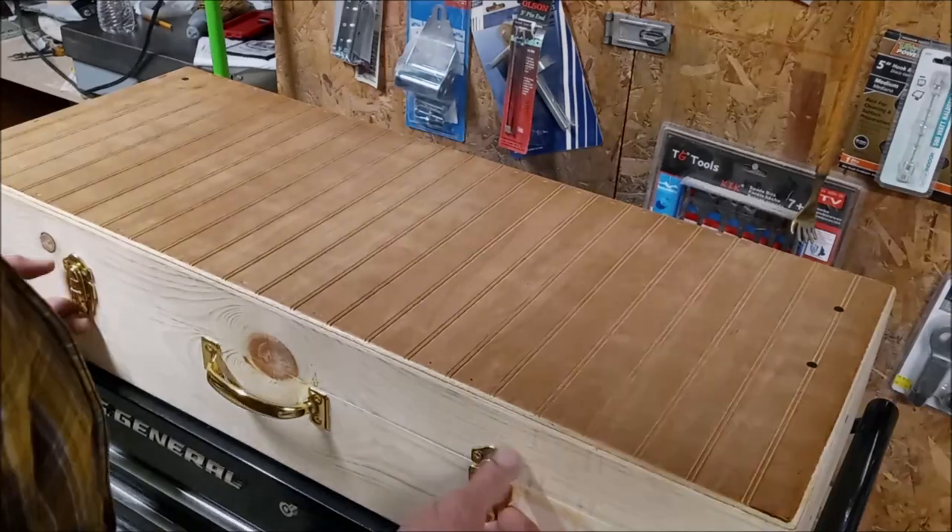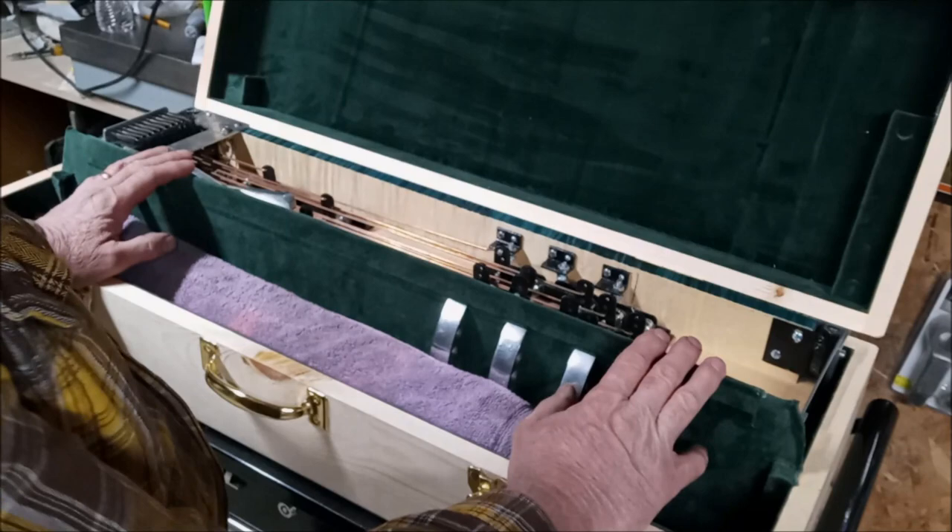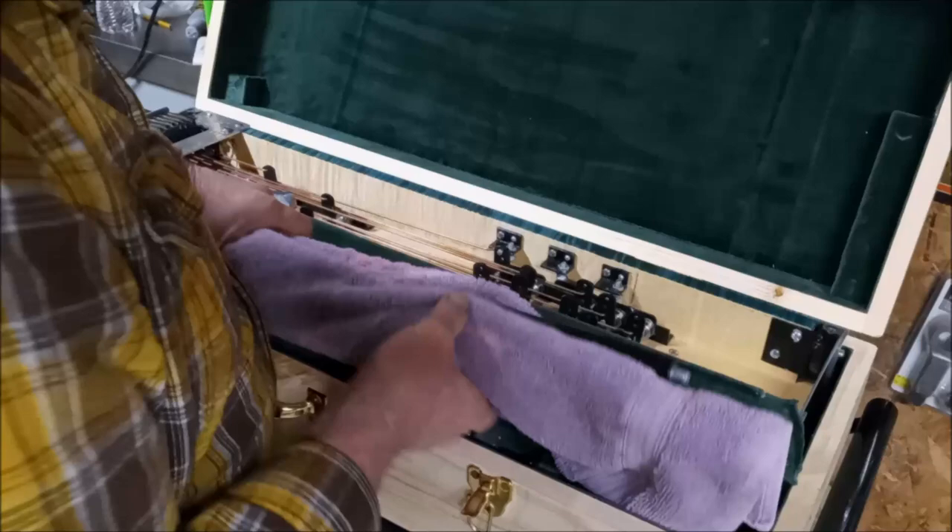When you get the guitar and you get it unboxed inside the case, I want to show you the way you put this guitar together. Take out the legs.